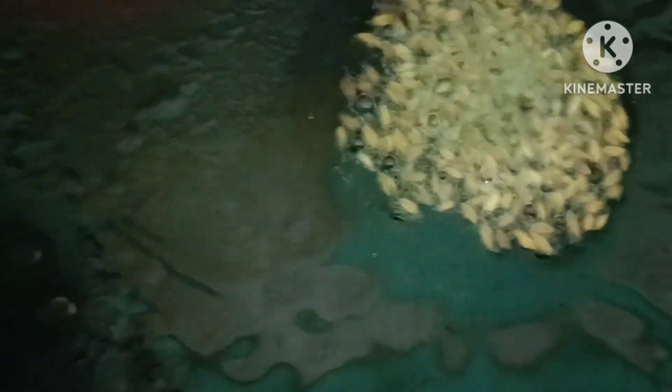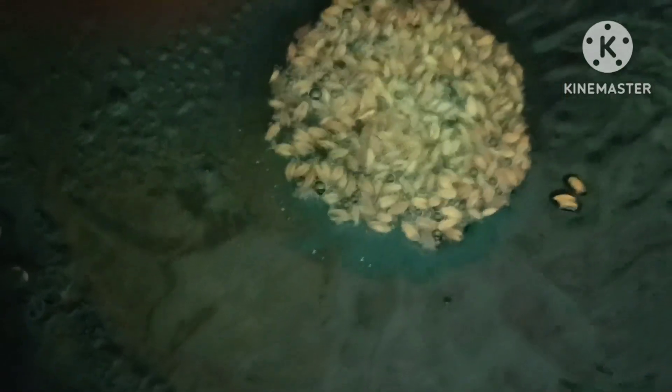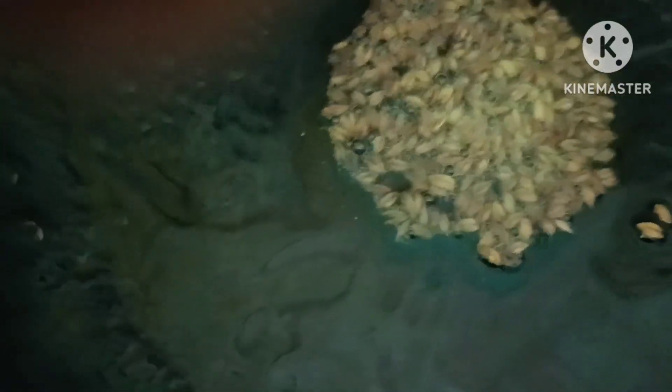Let's add a teaspoon of oil and a teaspoon of jeera. Let's add a teaspoon of olive oil.